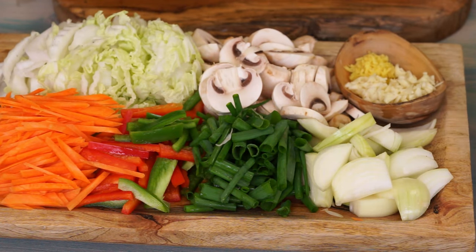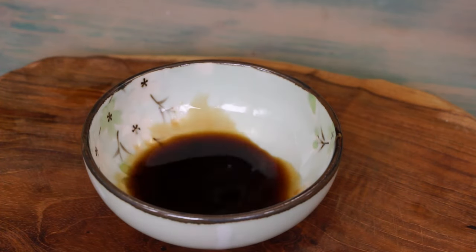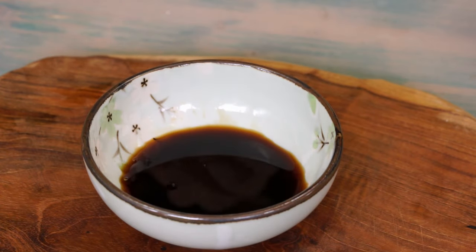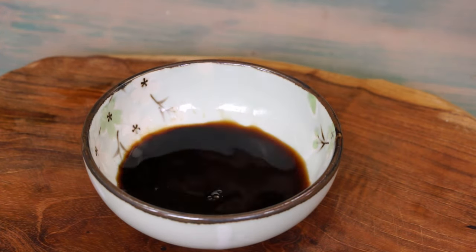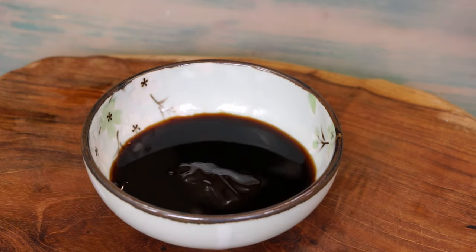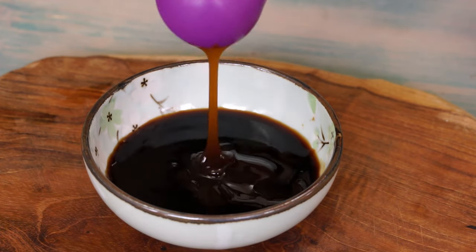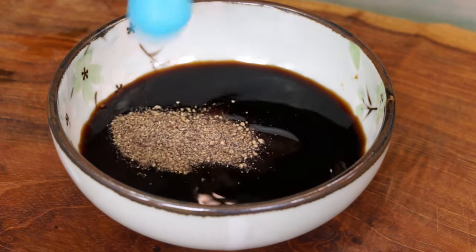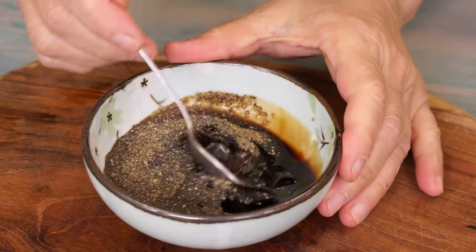For the seasoning sauce, in a bowl put 2 tablespoons of light soy sauce, 1 half tablespoon of dark soy sauce, 2 tablespoons of oyster sauce, 1 quarter teaspoon of salt, and 1 quarter teaspoon of ground pepper. Combine.